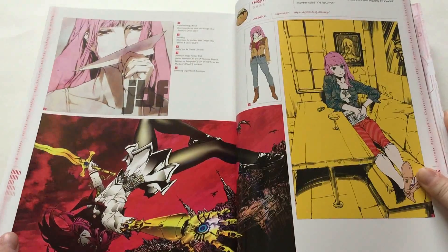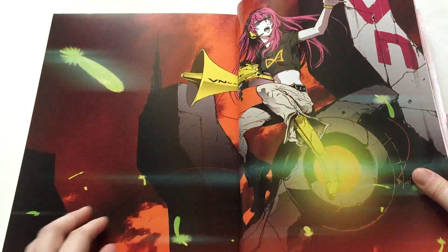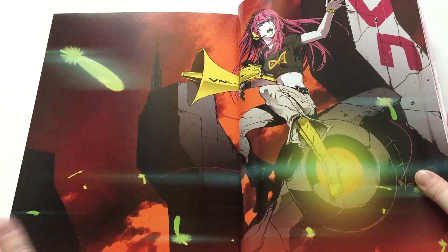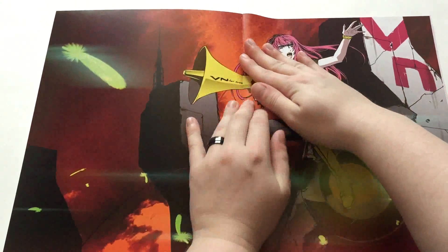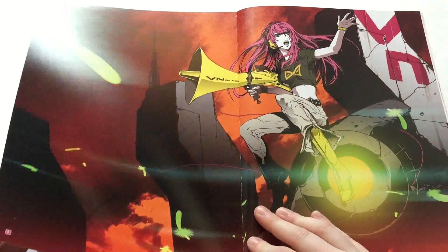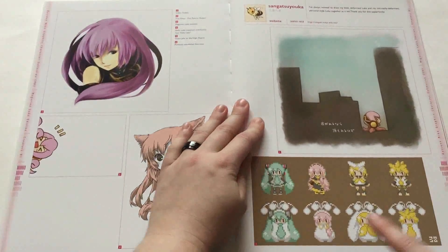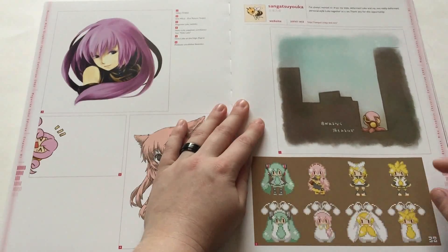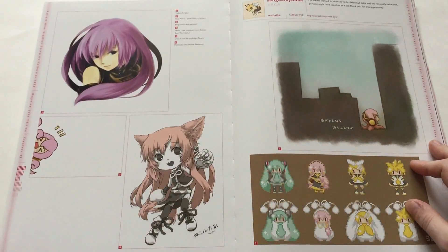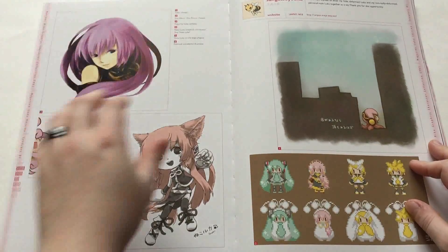Wow, much different art styles. These are very nice. Aw, look how cute they are — little pixels. Taco Luca, I love her. So cute. Taco Luca again! Aw, that's cute.